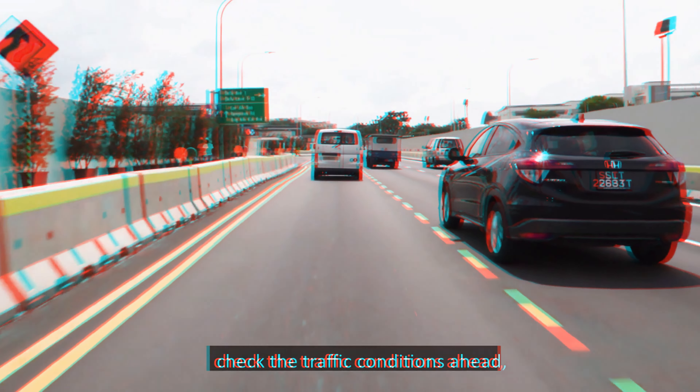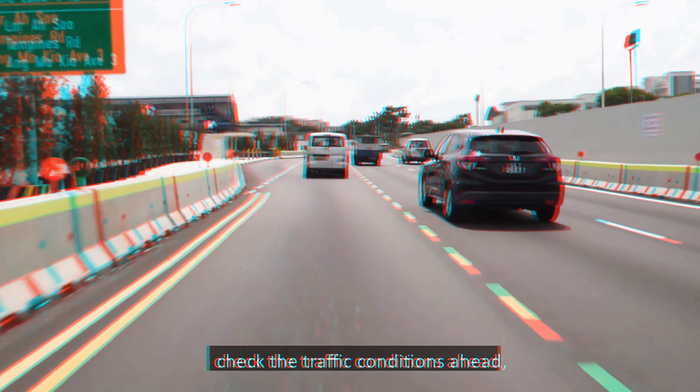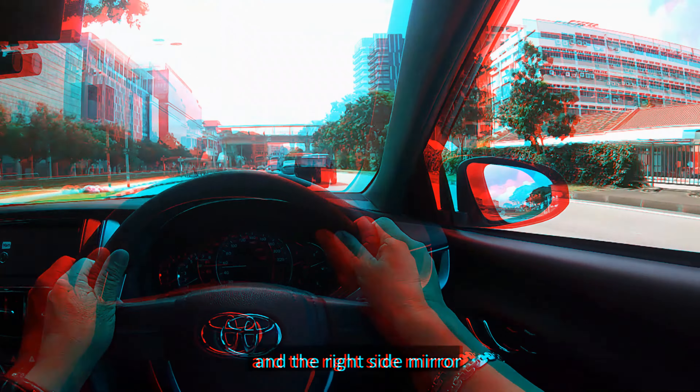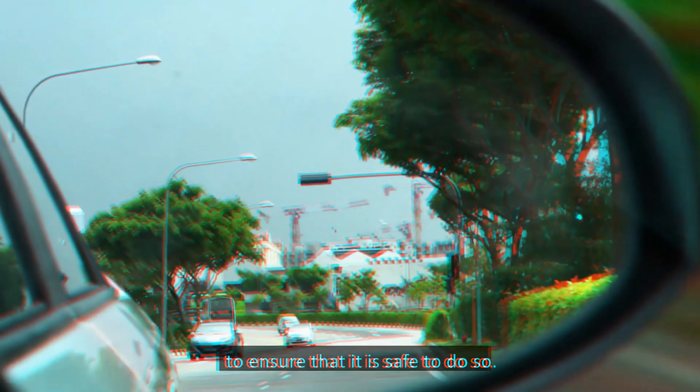To stop at a safe stopping distance, you must stop such that you are able to see the entire rear wheel of the vehicle in front of you.